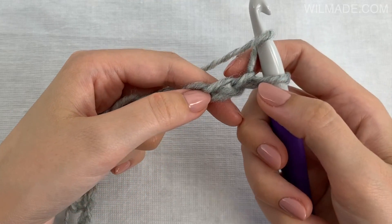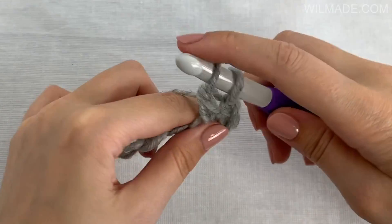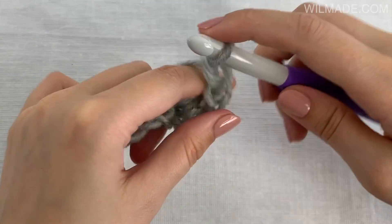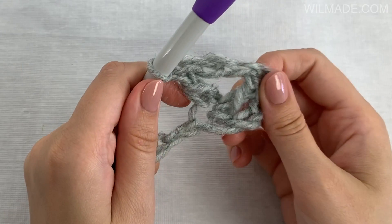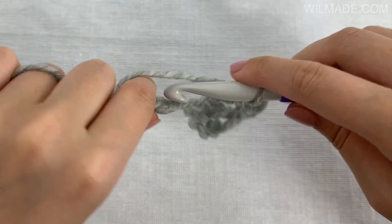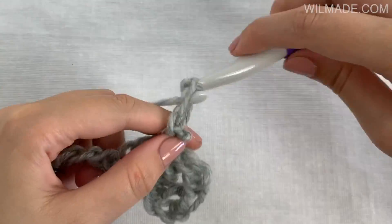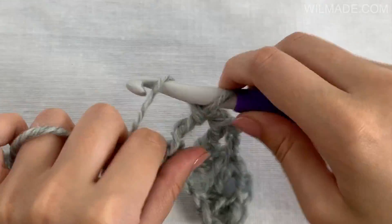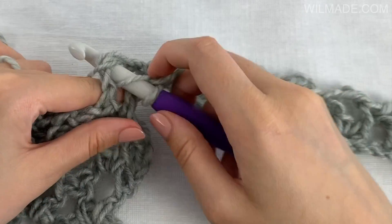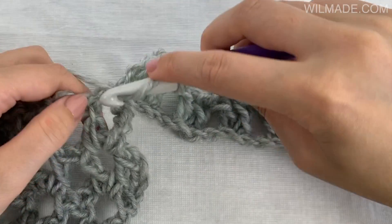In row 8, we will work 1 dcst, chain 2, 1 dcst in the 4th chain from the hook. Then we skip 2 chains and work 1 dcst, chain 2, 1 dcst in the next chain. Repeat this in each chain space across. When you're halfway, you will skip the last 2 chains and work 1 dcst, chain 2, 1 dcst in each chain space across. Turn your work at the end of the row.